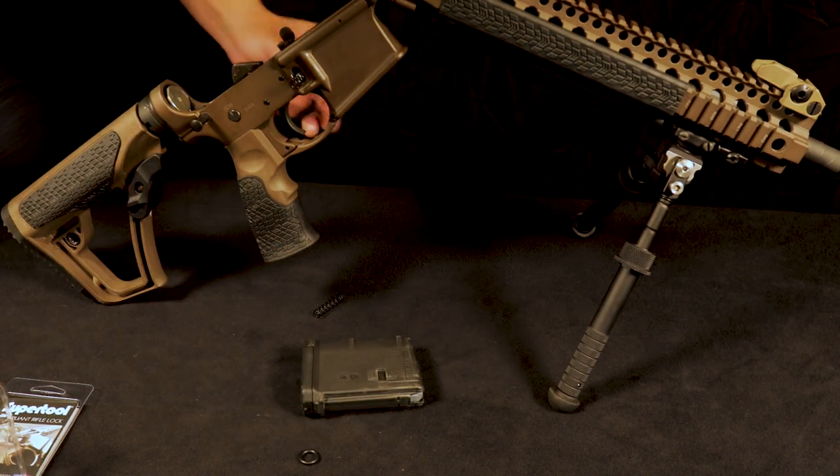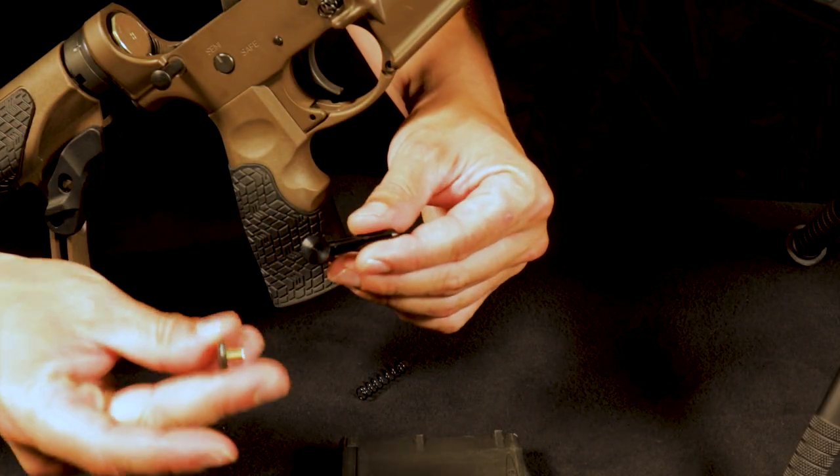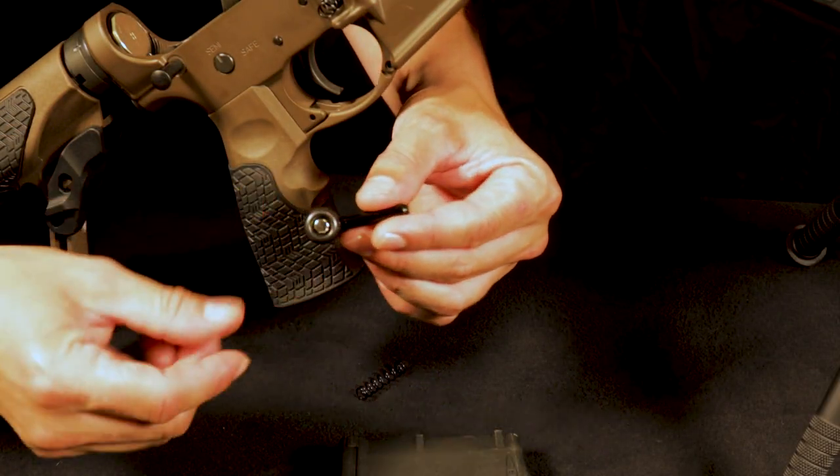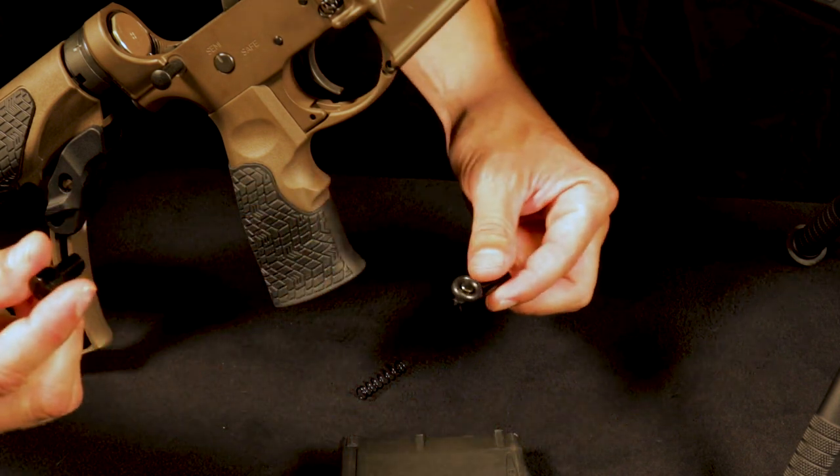It's also important to remove the dog leg. You have the compliant lock right here — take your SuperTool, put it on top, and you're going to remove the dog leg like that.